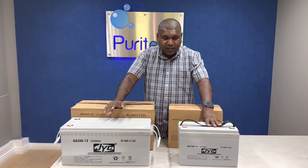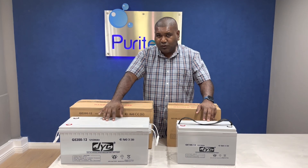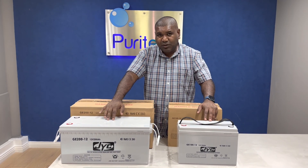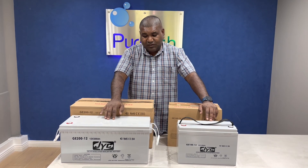The price on these batteries: the 100 amp we're selling for 2,000 rand excluding VAT. And the 200 amp is 4,000 rand excluding VAT and delivery.